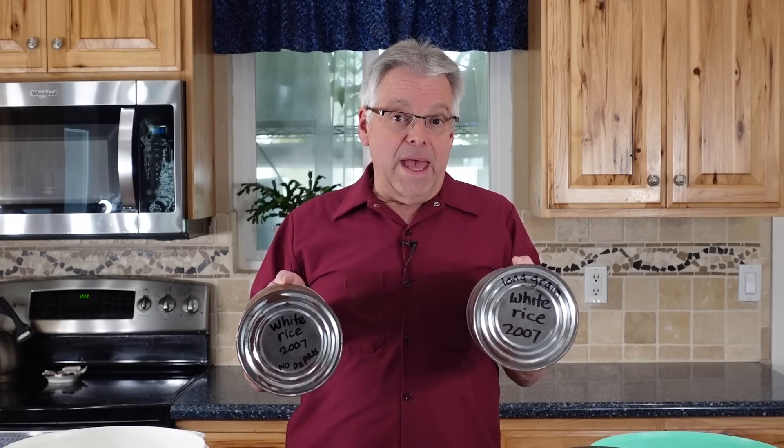Look what we discovered. We found two cans of 2007 rice that we had packaged — one with an oxygen absorber, one without. Let's see if we can tell the difference.